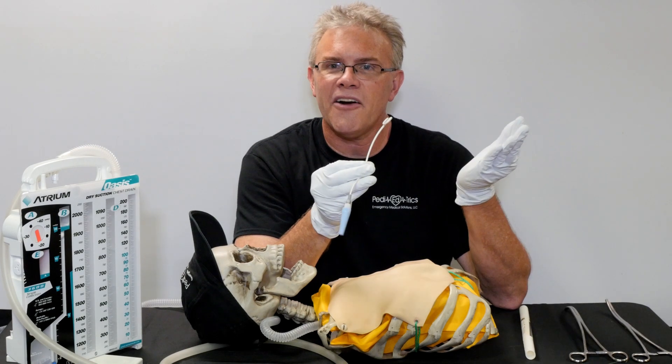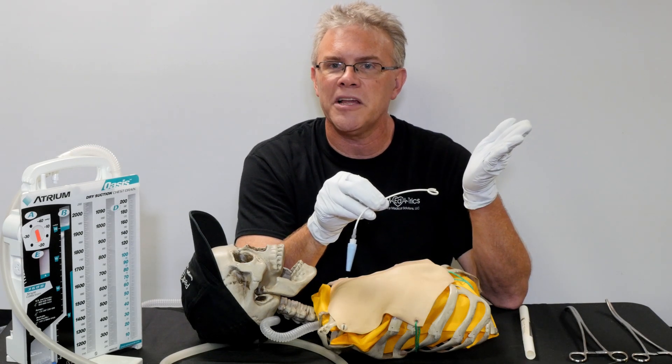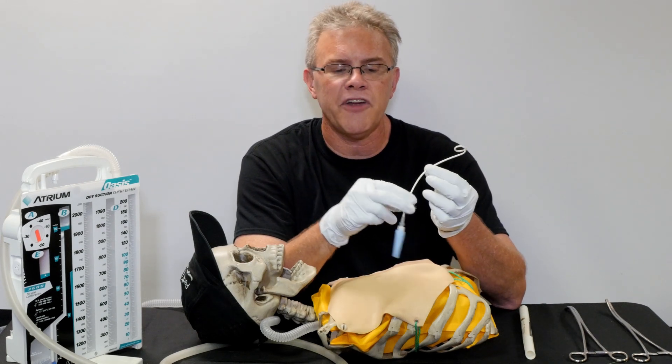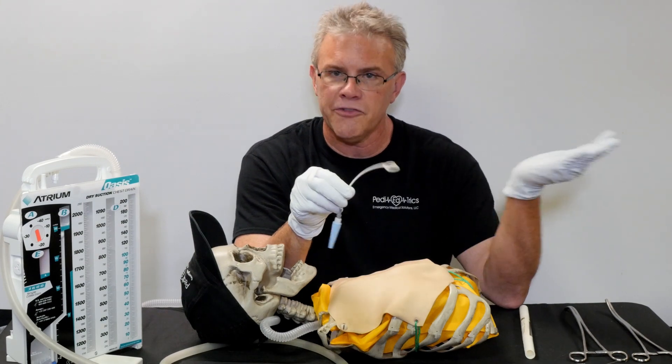So whether it's for babies or for big people, it used to be just for medical cases, but now places are placing pigtails for trauma as well. Pigtails of various sizes is something you're probably going to see far more of in the future.